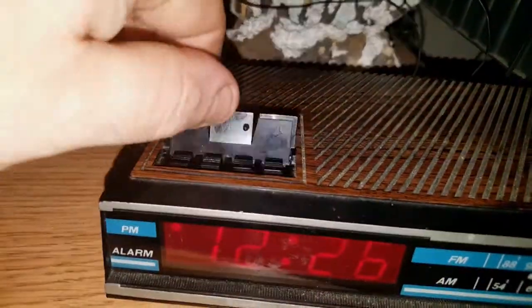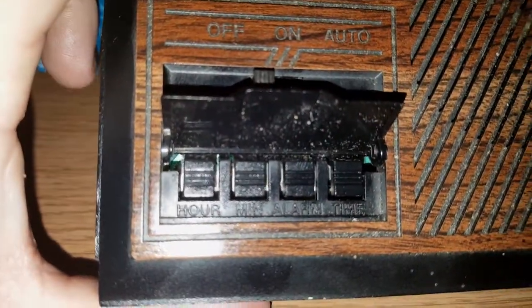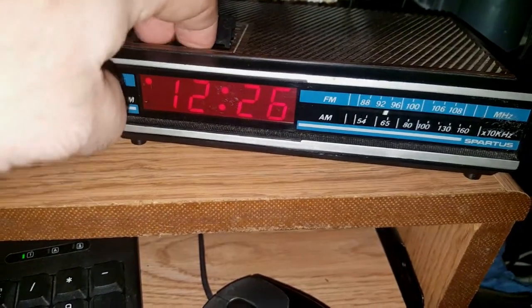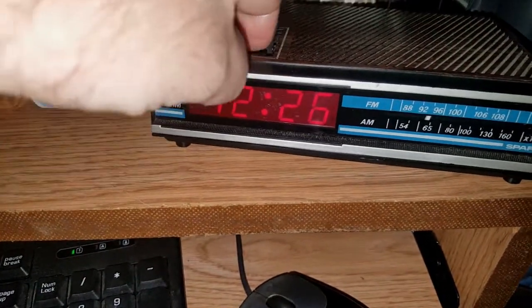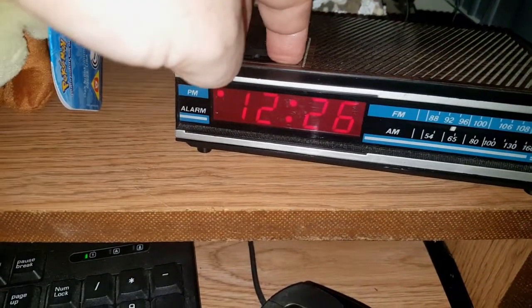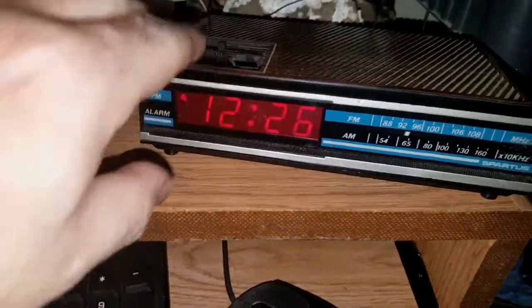Here is the little door for the alarm and time set. Sadly, I cannot set the alarm, because when I hold down the button — nothing. I'm hitting the hour, I'm trying to hit the minute, but nothing. When I set the time, it's fine though.